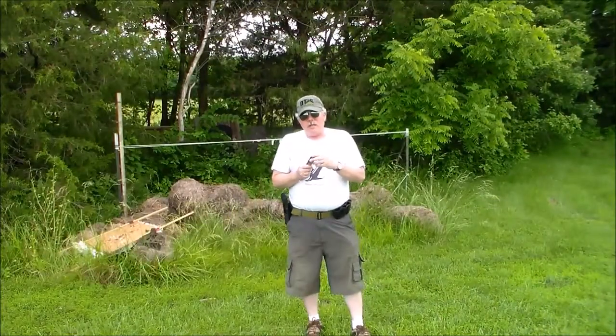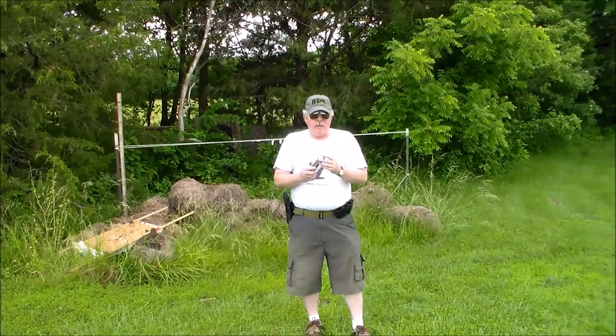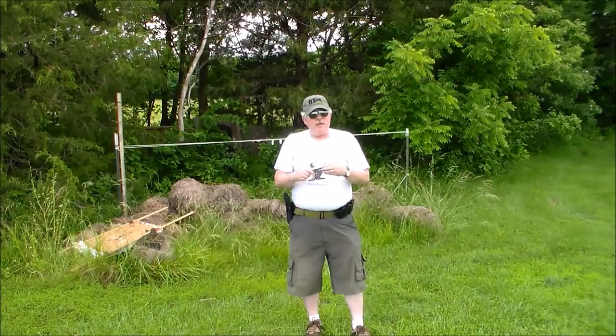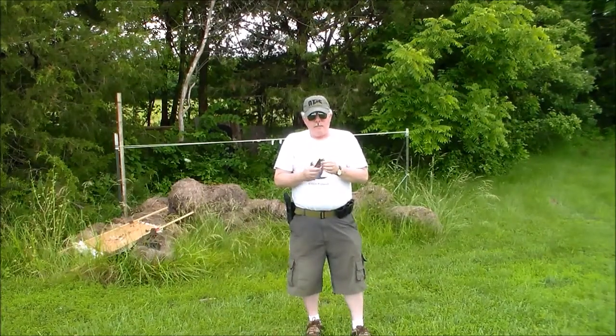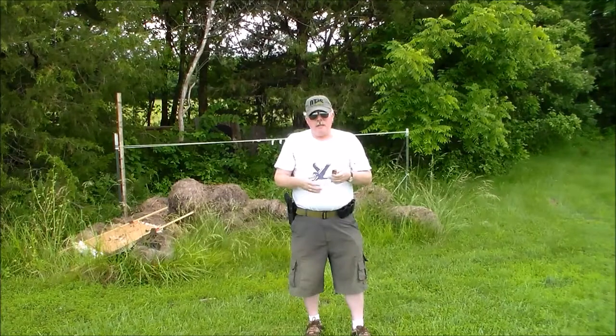What we're shooting today are my reloads. They're 165-grain .40 caliber jacketed bullets, and we're using Tight Group as the powder. It seems to work great in this gun — so far, so good. It works the gun well and I haven't had any hang-ups, and I don't expect to get a hang-up out of the gun. Sometimes the ammo will cause issues if it's not reloaded quite right, but I haven't had any trouble with this.